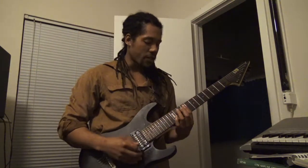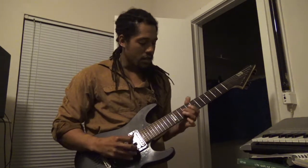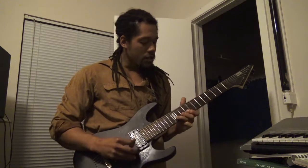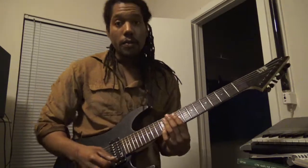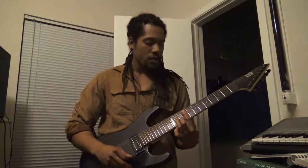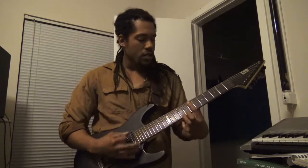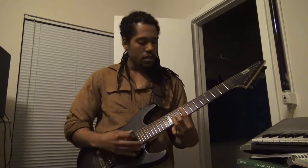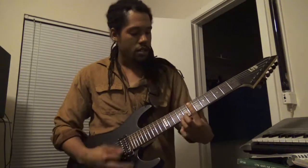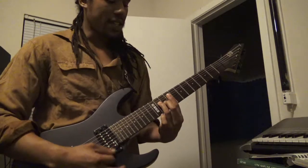So I got this little spicy lick that I was working on, so I was like, hold on, let me make sure I'm in tune. The chord progression goes like... something relatively simple.